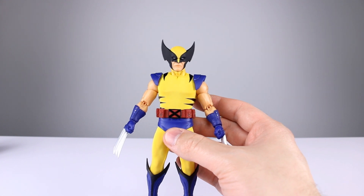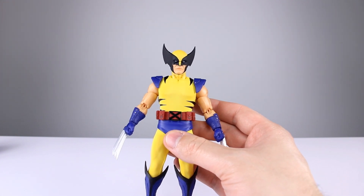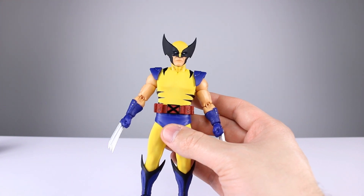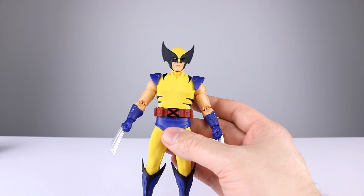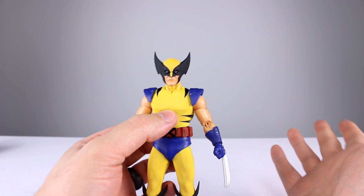They also include a little accessory baggie like Figma does. Where they were lacking in aesthetics, they are definitely making up for it in accessories. If you're someone who loves accessories and doesn't care as much about the aesthetic, this is the figure for you. Accessories get a 10 out of 10 — they're wonderful.